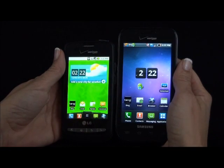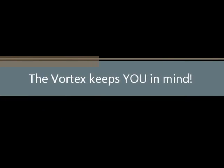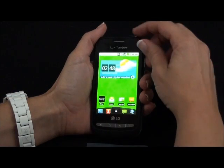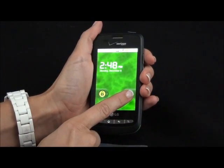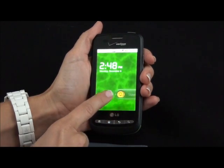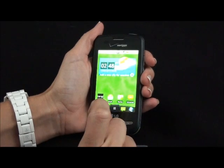The LG Vortex is a more compact phone, as seen here next to the Fascinate. One feature I really like is the ability to change your sound profiles without having to unlock your screen. You just simply drag that over to the left, slowly, and then to unlock your phone you drag over to the right.